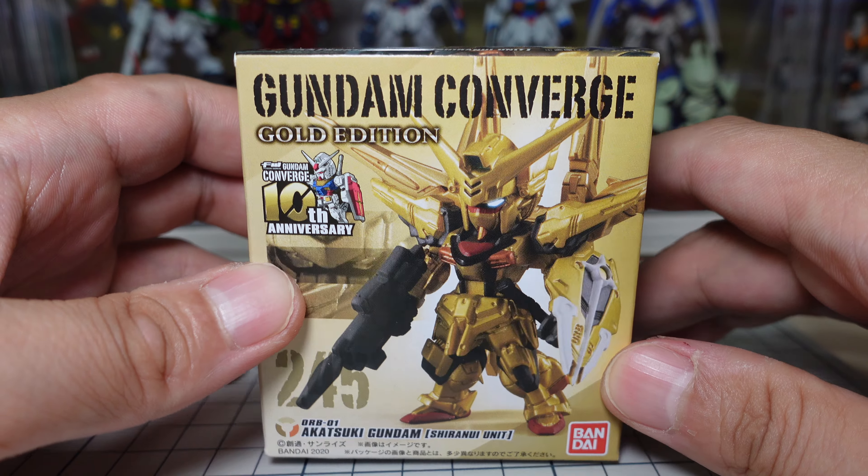Hey everyone, this is that friend friend guy, welcome back to my channel. Today we're gonna look at Gundam Converge Gold Edition — this is the Akatsuki Gundam from the Gundam Seed series. It's one of the gold Gundams, the best looking gold Gundams in all of Gundam. The interesting thing about this Gundam is that the material can reflect beams and laser beams, which is a pretty neat setting.